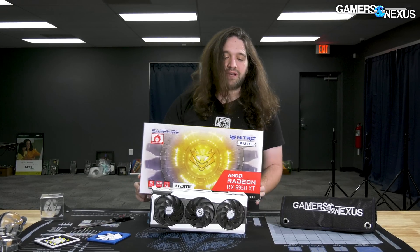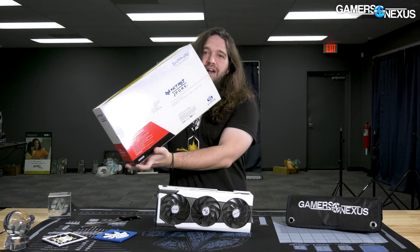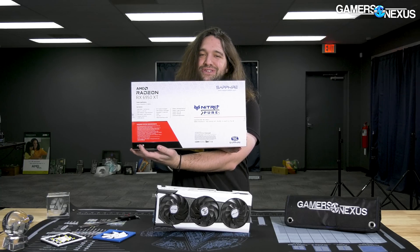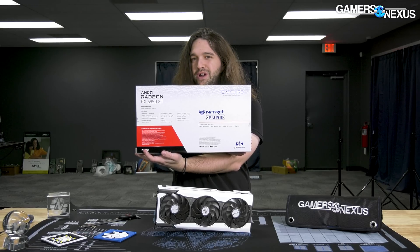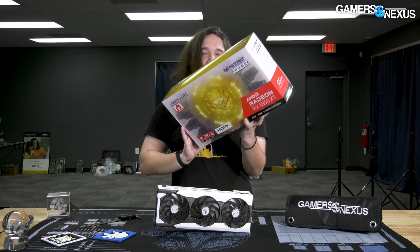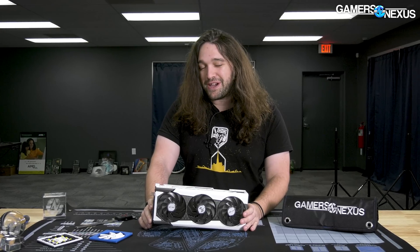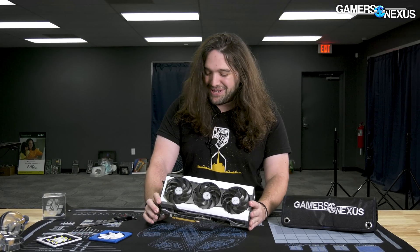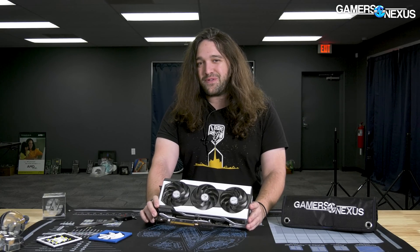This is the Sapphire Nitro Plus Pure. I was looking at the box before starting this video to try and see if there's any fun marketing to make fun of. Unfortunately, no — it's very barren, pretty plain, but that's a good thing overall. We're going to take this apart because it's probably the most interesting aspect of this launch, because the performance is a little bit better and it's $1,250.